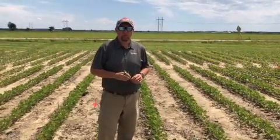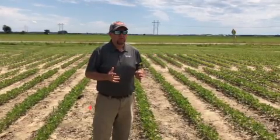Good afternoon folks. This is Darren Holder Gramos with Winfield United. We're out here today in our Owensboro, Kentucky Anchor Plot. Today's topic is one of the hottest topics every year — how do we get a quality stand in our soybeans.